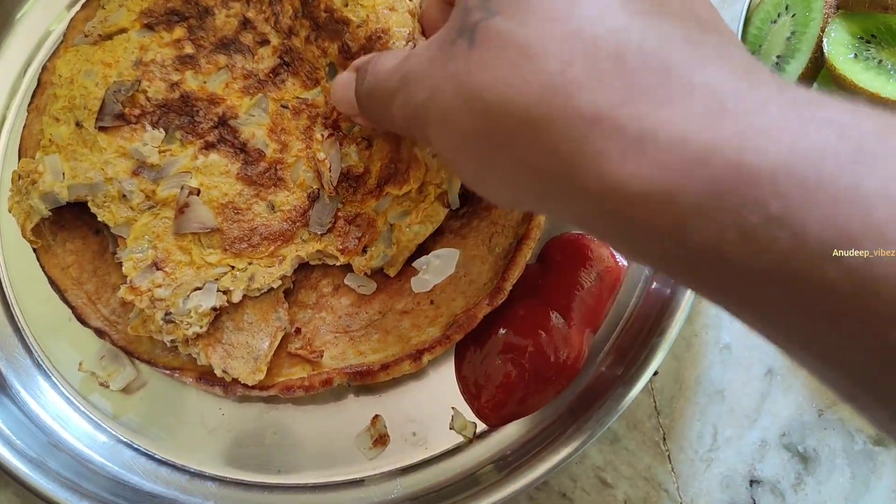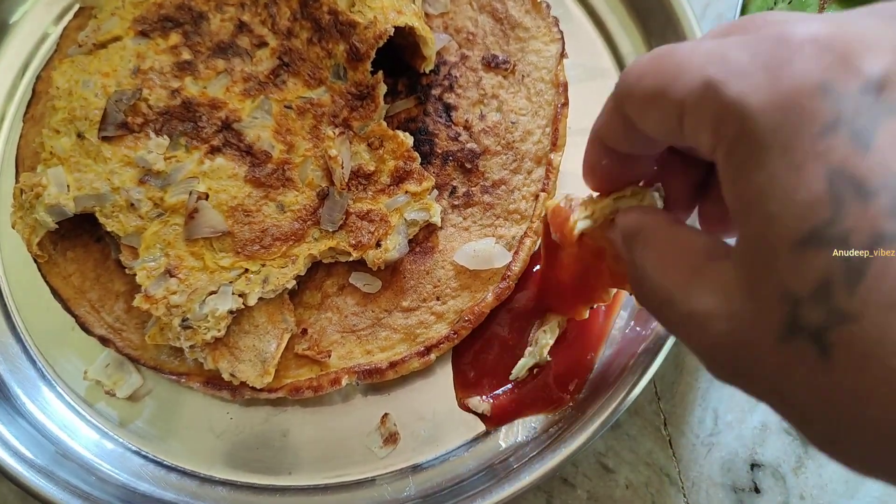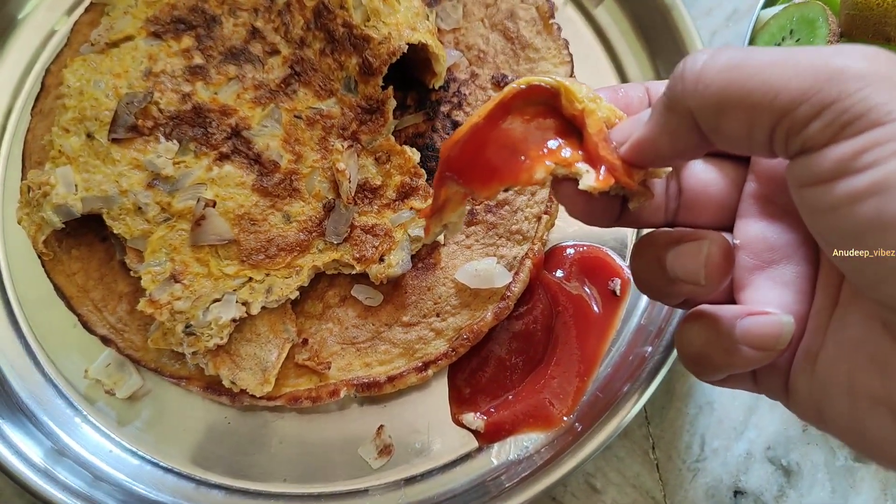If you want to try this sandwich, please try it. We will add some ketchup sauce. And thank you guys, love you all, take care. Thank you!